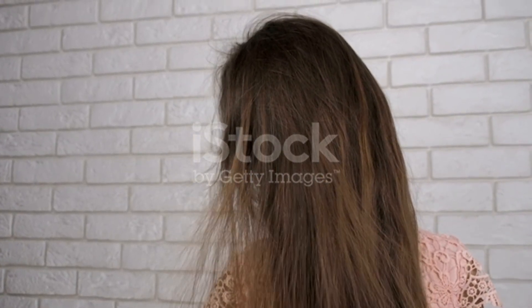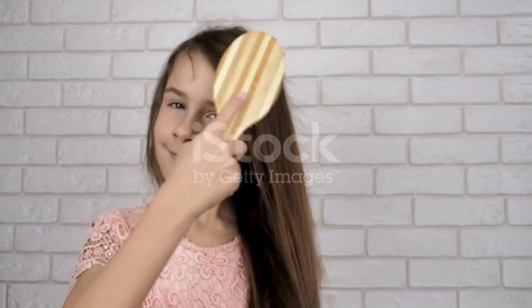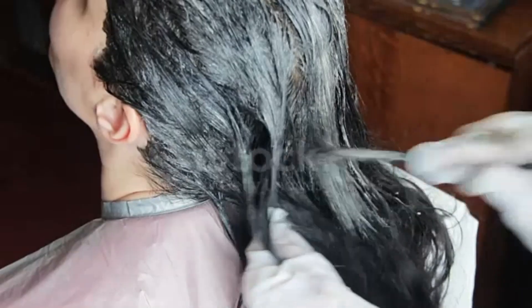After applying the mixture to your hair, you can dry it and comb it using a wooden brush, so that your hair stays healthy and strong and you don't have any tangles. Then apply your mask in the direction that your hair is straight.